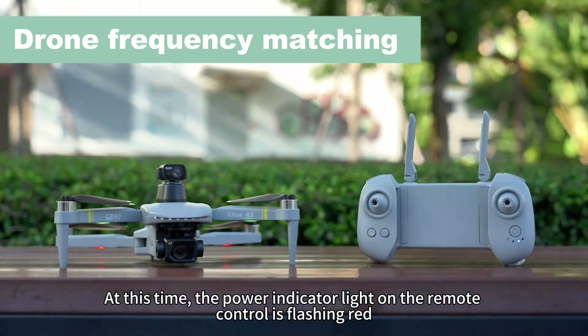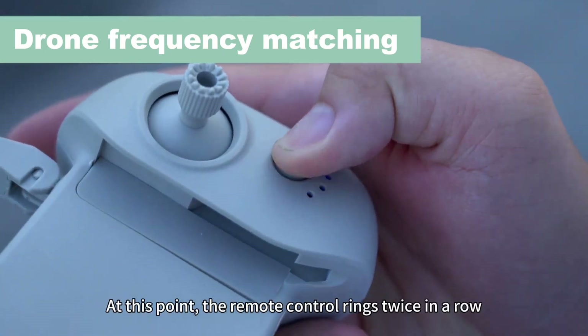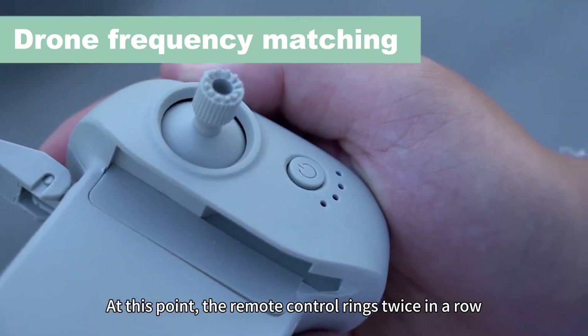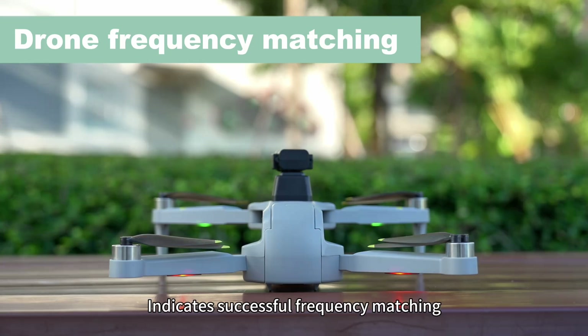At this time, the power indicator light on the remote control is flashing red. Turn on the power of the remote control. At this point, the remote control rings twice in a row. The rear red light of the aircraft flashes and becomes constantly on, indicating successful frequency matching.